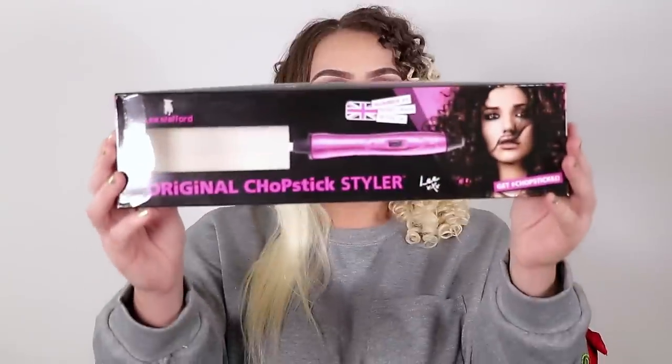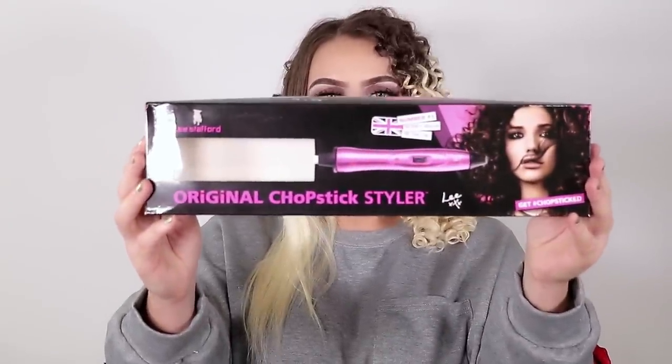I know the spire curls that you did went viral, but it takes so long. So what other hair tools can we use to achieve the same curls as the viral spire curls? So I got this amazing product — this is the original chapstick styler.